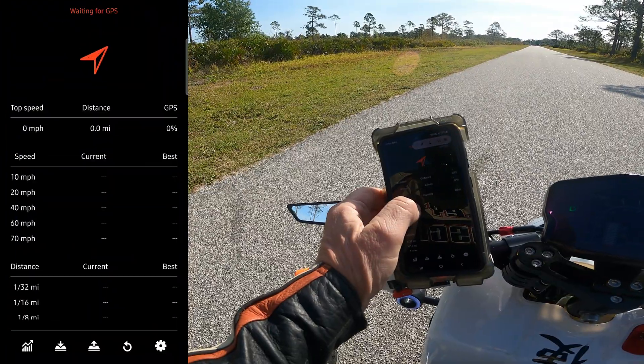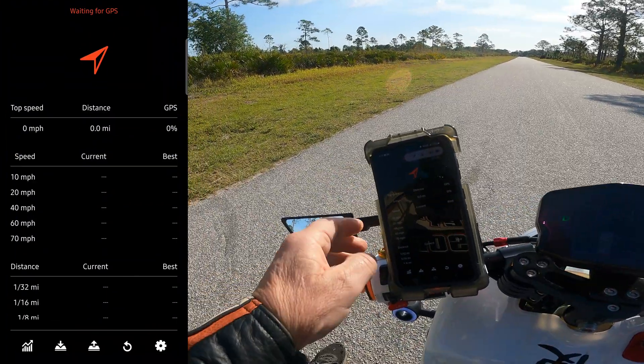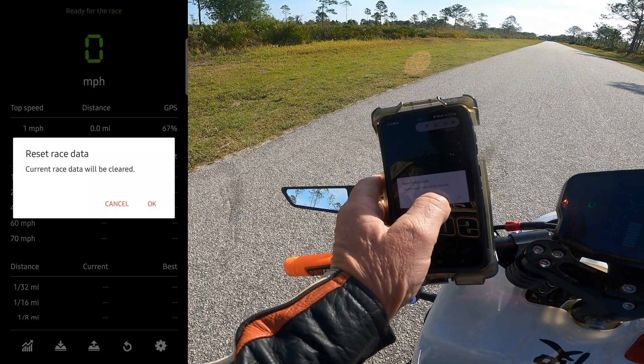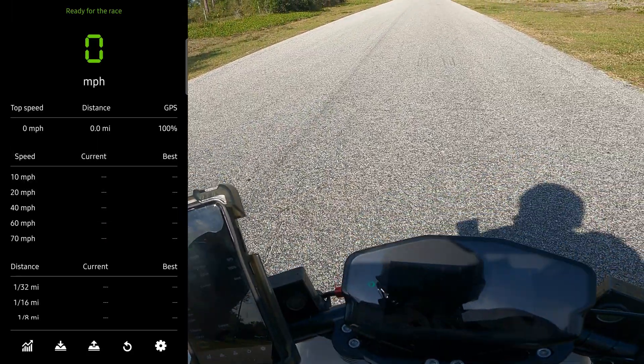Let's go to my drag race app. Everyone asked what app this is — it's called DR Drag Racer. I'm going to reset it. It says ready, we'll go.